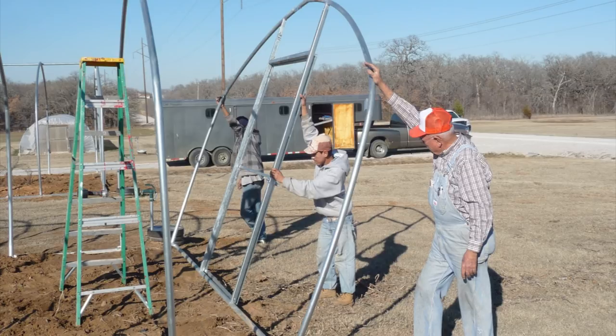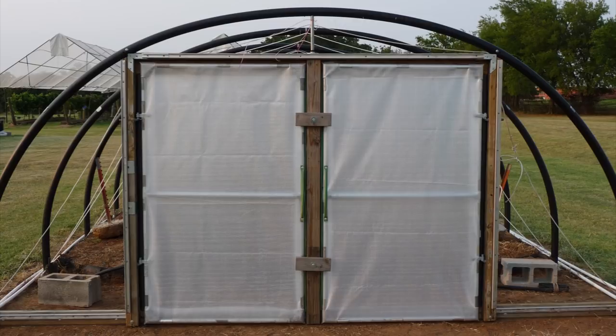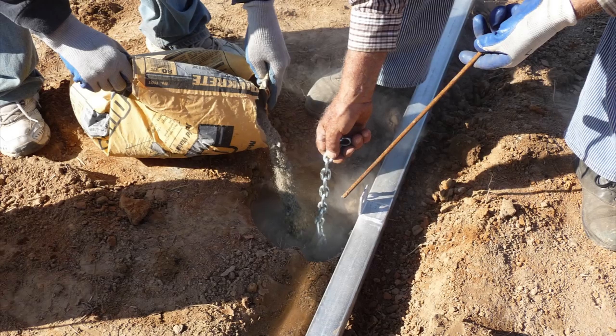We're looking at detachable end walls for movable structures or if you want to drive through a permanent structure. Our little portable end wall sets on a piece of angle iron to keep it from blowing in at the base, and hooks to two bolts at the top — pretty slick. For attaching your frame to the ground, here Leon is using a chain with a hook or yoke on the bottom that bites into the concrete and won't pull out.